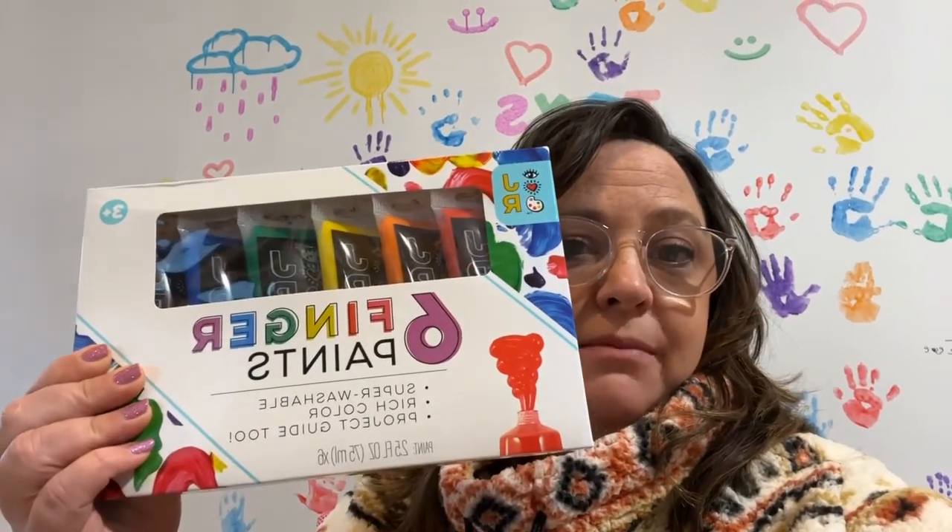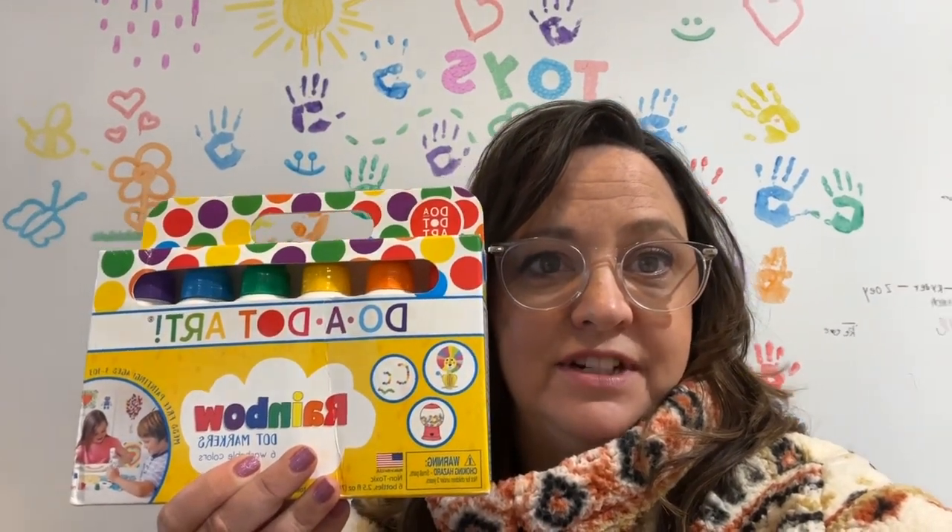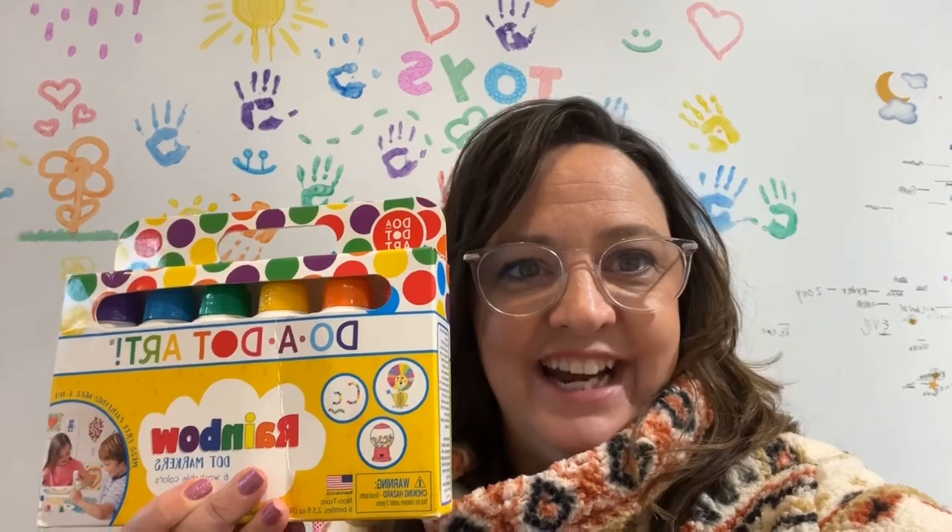Here are the finger paints — they're made by Bright Stripes, vivid colors, washes off very easily. We also did dab art for dabbing. Come and check it out!